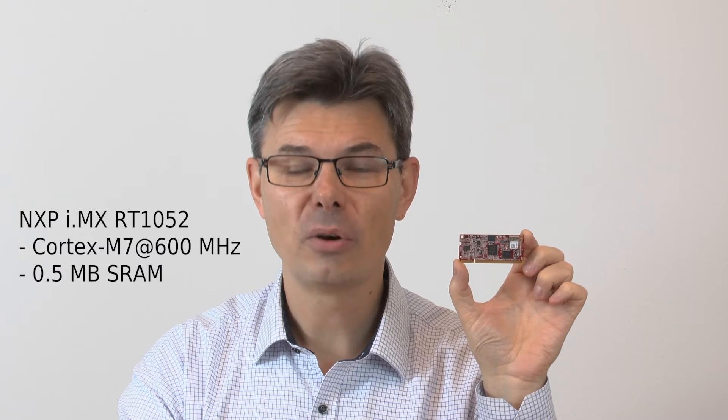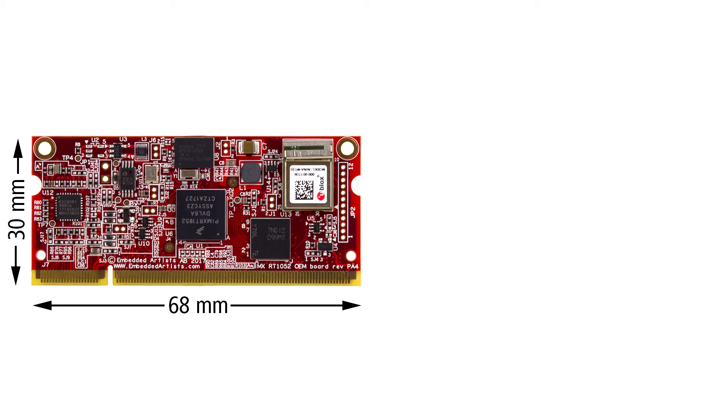Hi, I'm Andres from Embedded Artists. Today I'm excited to present our new i.MX RT1052 OEM board. As the name gives away, it's based on NXP's i.MX RT1052, the 600 MHz Cortex-M7 with half a megabyte of on-chip SRAM. That's a lot of performance, especially for being a microcontroller class product.